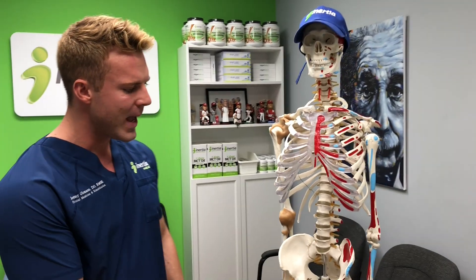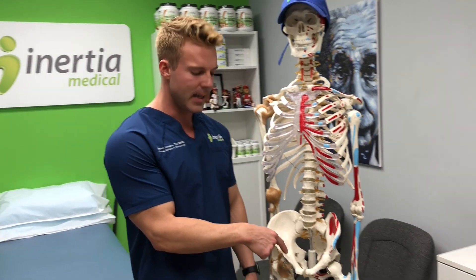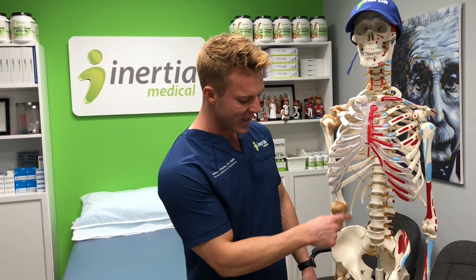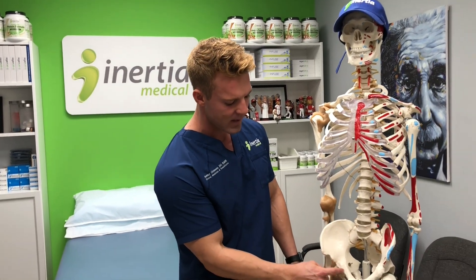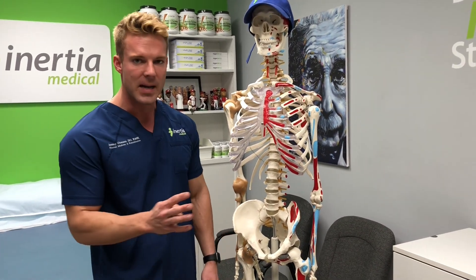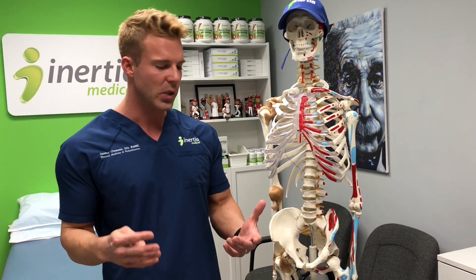So when the patient engages in hip flexion and moves their hip around, there's a lot of movement occurring in that muscle and tendon. The textbooks will tell you that this condition comes from that tendon snapping across this eminence or prominence — this area of the bone — but with some newer ultrasound literature, they found that the majority of the time that's actually not the case, and we'll show you what's actually occurring.